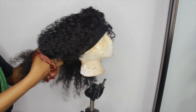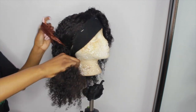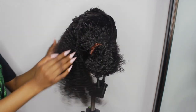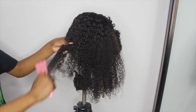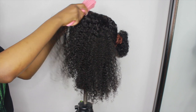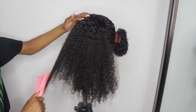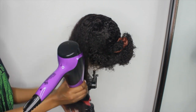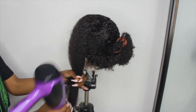I'm starting off by making a side or middle part and tying one side up, working one side at a time. I first started off by brushing the hair out and trying to get the curls out as much as I could with just brushing before I pulled out my blow dryer.